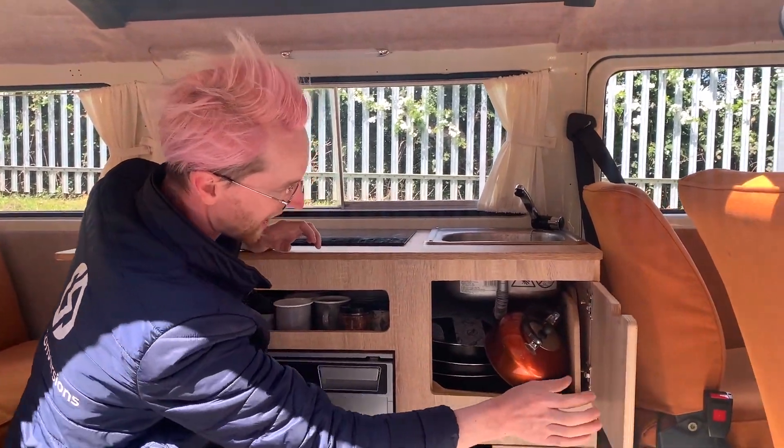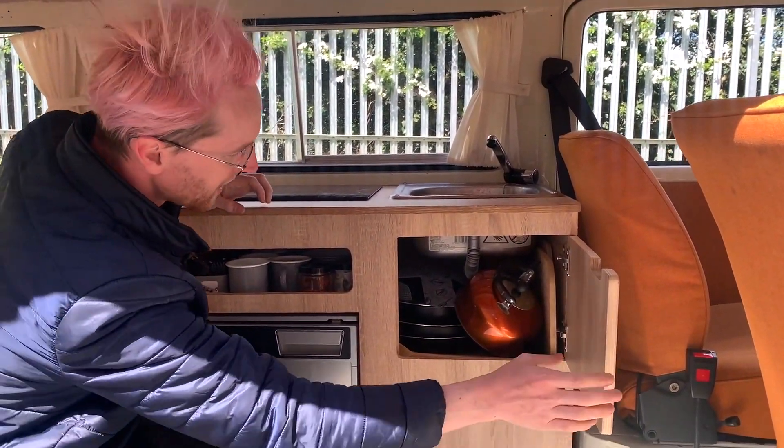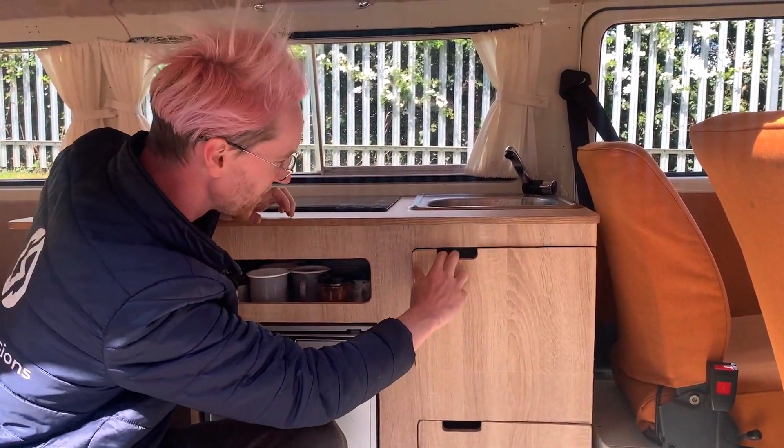We also have this cupboard here with kettle, frying pan, and all sorts of other cooking equipment that you are welcome to use at your leisure.